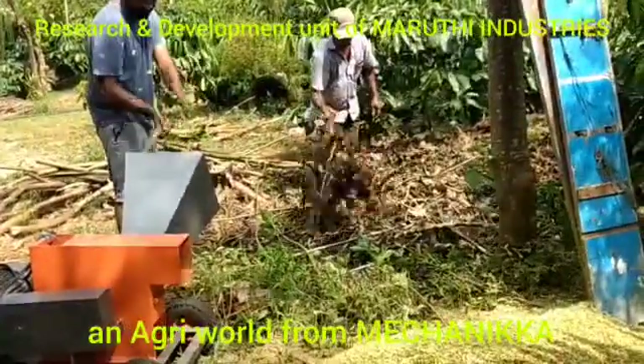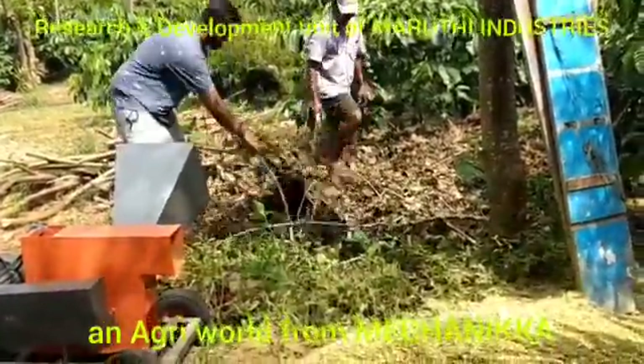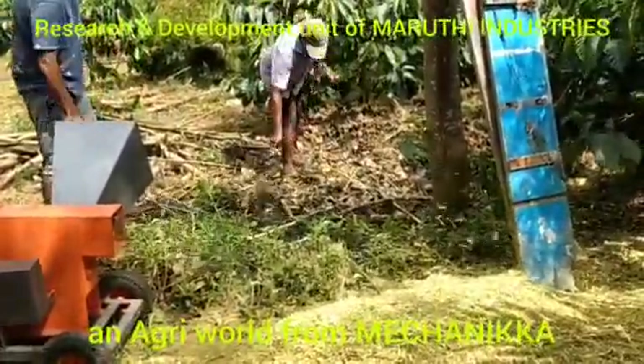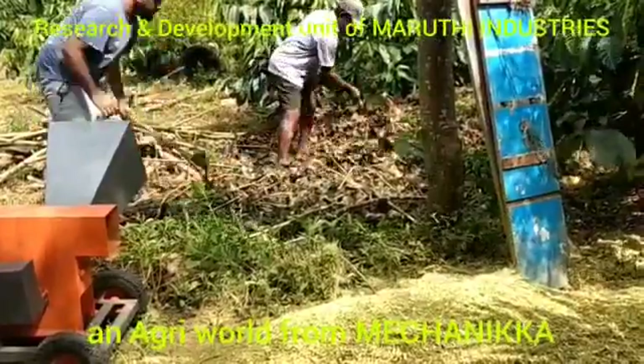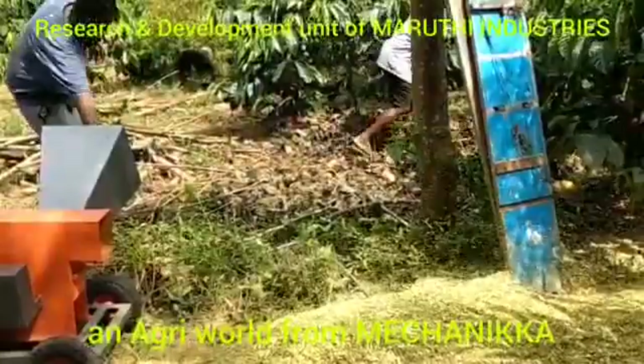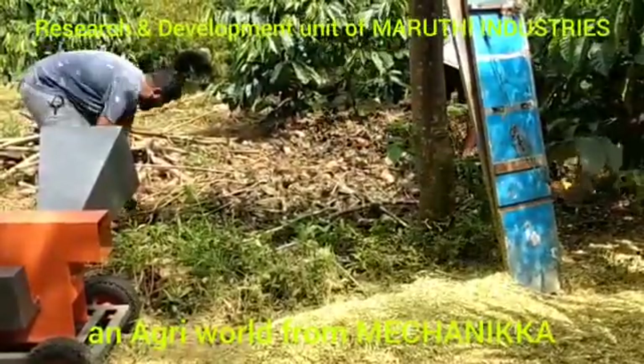Shredding agricultural waste like this really helps us because the output is mulch. This not only helps in the form of being an organic compost — it also enriches soil and prevents the growth of weeds and grass around the base of plants.